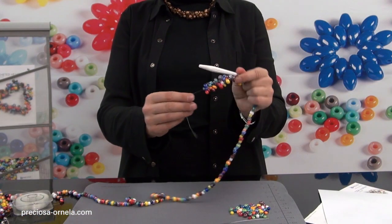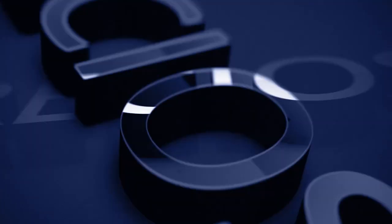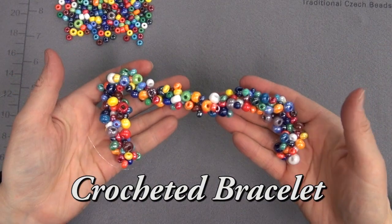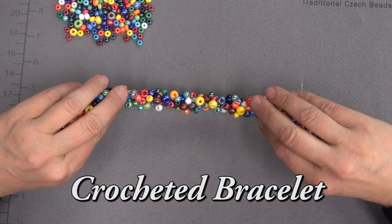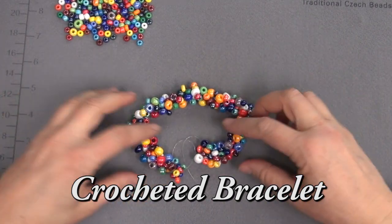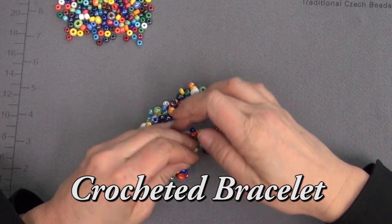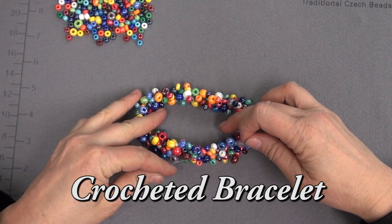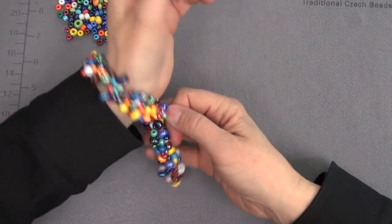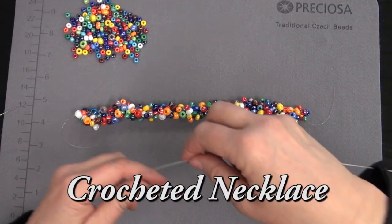After a few stitches, you'll notice what looks like a small bunch of grapes. This is what the meter-long strand of beads looks like when finished. This is enough for a necklace. If we wanted to make a bracelet, we just have to tie the ends together now. But this is really for our necklace — you can see it's a bit too long for a bracelet. Let's make the necklace.